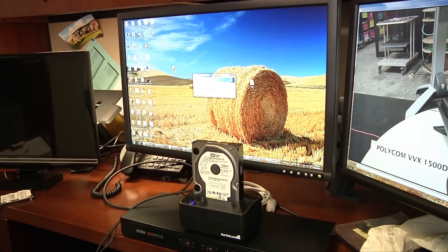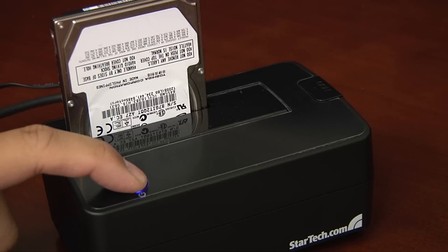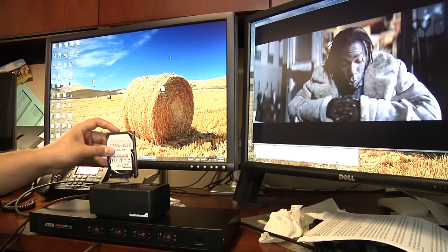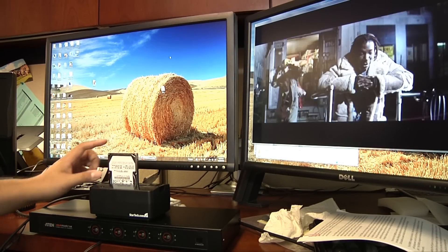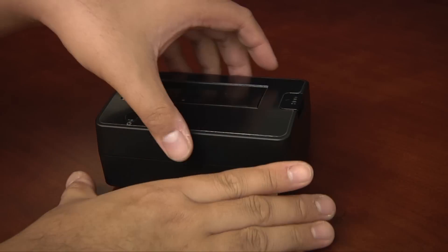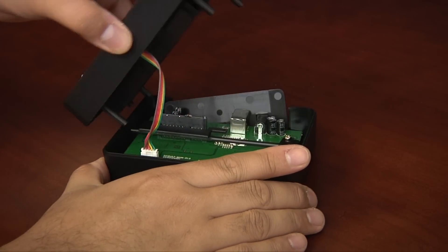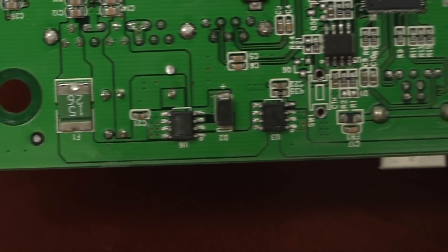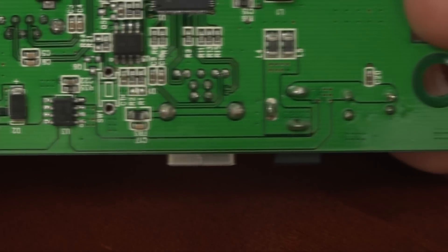In our tests, using a solid-state flash drive, transfers through the StarTech Dock averaged 243.15 megabytes per second, or 1.95 gigabits per second, when connected to a USB 3.0 port. That compares to the same drive transferring data at 244 megabytes per second over a SATA interface and a measly 29 megabytes per second over USB 2.0.